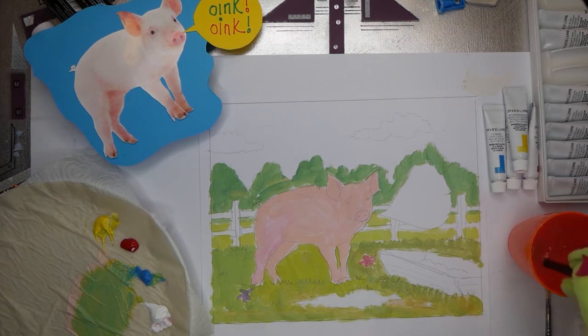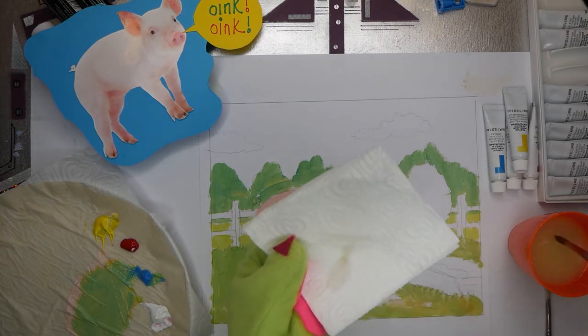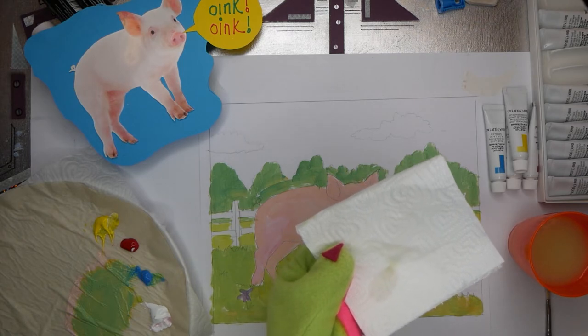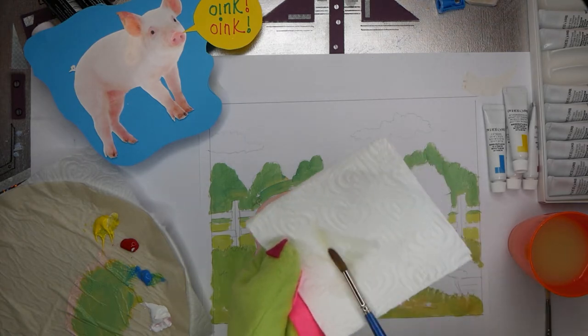Now I will wash my brush. You can hear me tapping it into the water, just swirling it from side to side to take out the heavy paint. Then take it out and wipe it on your kitchen towel just to dry it. So again — swirl it from side to side, take out the excess water off the side of your pot, and then just dry it off. Good.